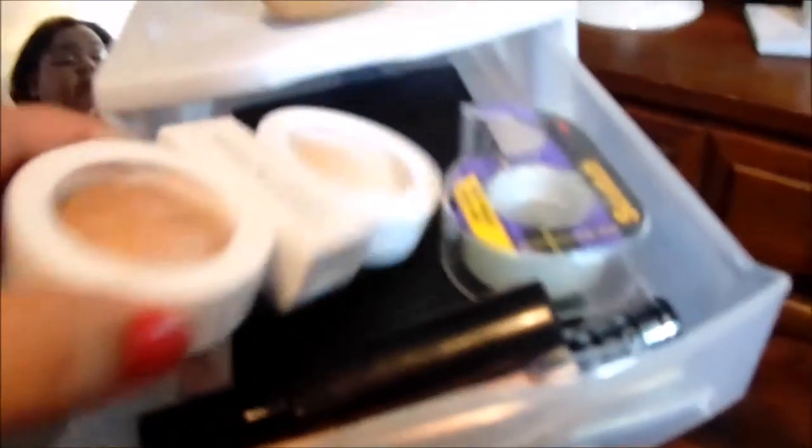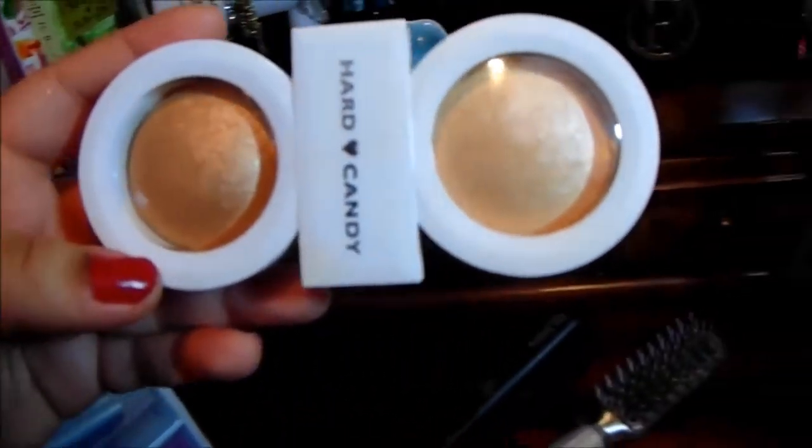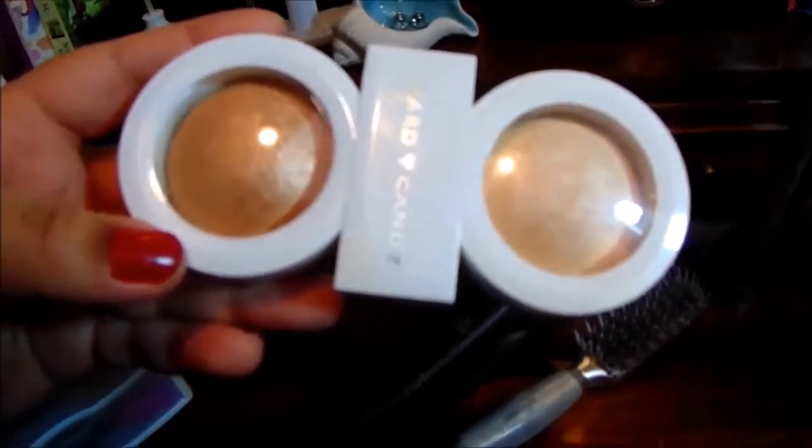And that's my dirty beauty blender. I'm going to show you guys how I wash my makeup brushes — my makeup brushes right now are very, very dirty. So, I do not have this organized in any order, but in the top drawer, I just keep tape for when I do my eyes.